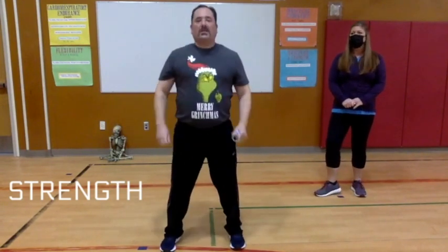Next we have muscular strength — how strong you are. For example, how many push-ups you could do or how many squats you could do — that will be utilizing our muscular strength.